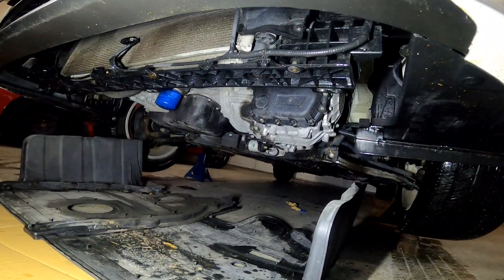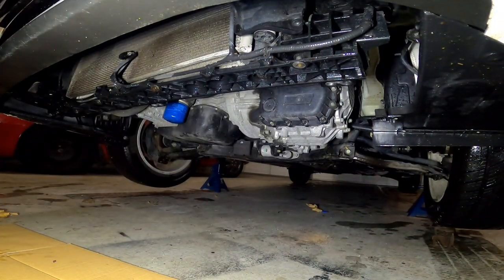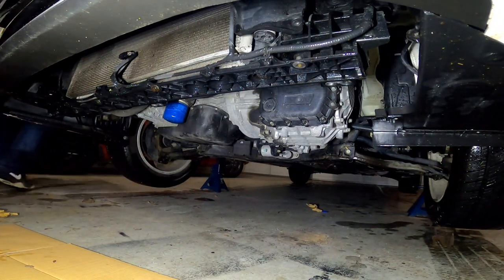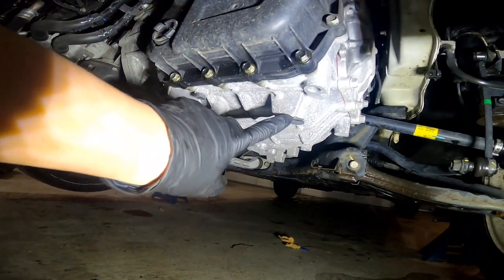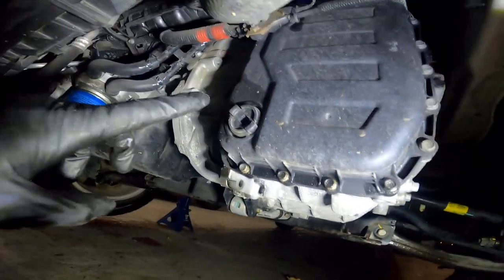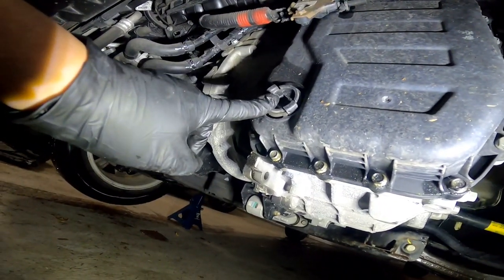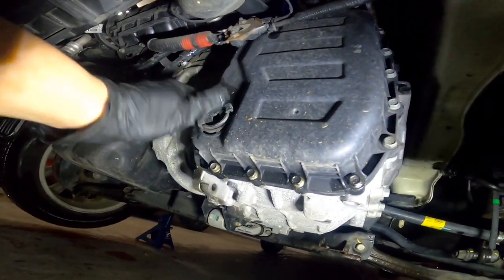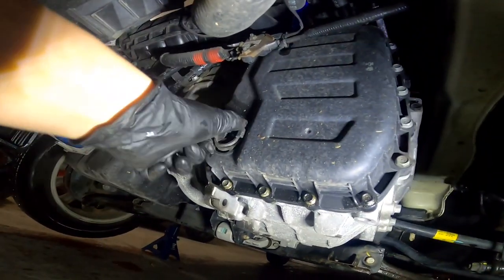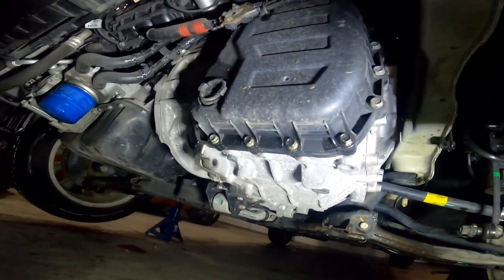Anyways, that's the skid plate out. This is your drain plug — it's a 24mm. And that is your level check; to remove it you just need a 3/8 drive. You can sometimes turn it by hand, just like that — it's got two little wings on it. Let's drain this thing.